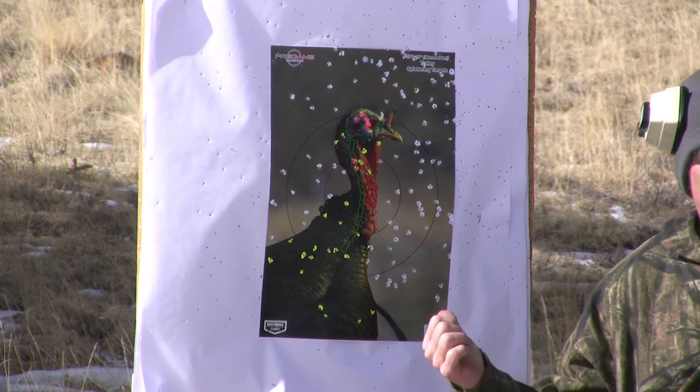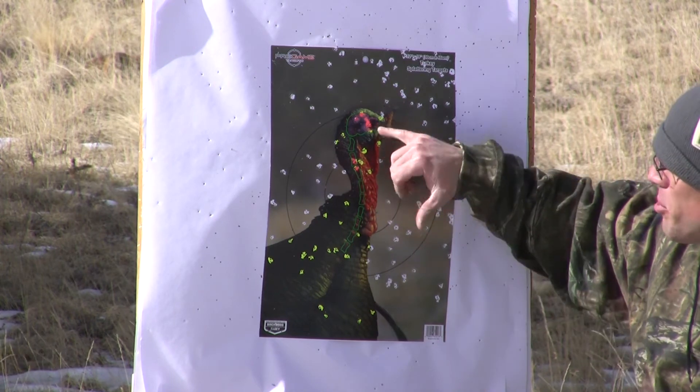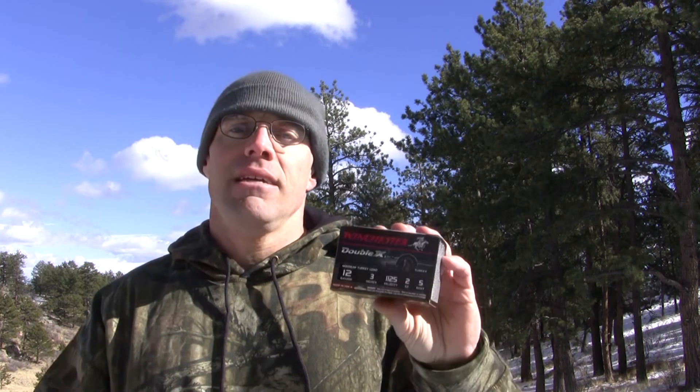That doesn't make the ten in a three-inch circle, but there's seven of them in the brain and neck bones. I really like this shot today — the word versatility comes to mind.